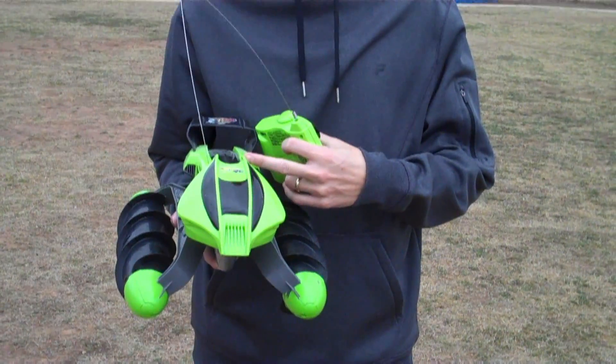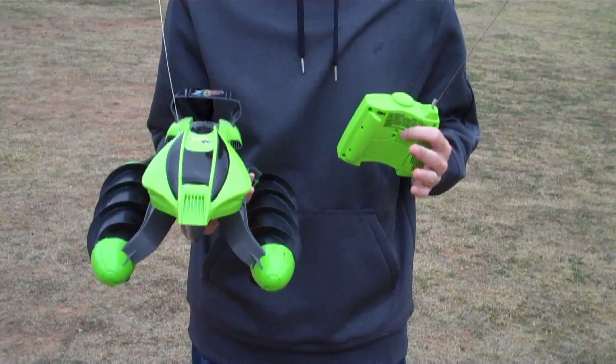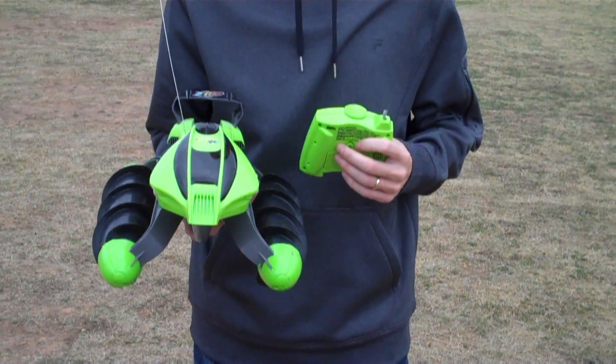The first two times you charge it, it's five and a half hours, and you'll get about 20 minutes of drive time. After that, about four hours of charge time will give you that 20 to 25 minutes as well.